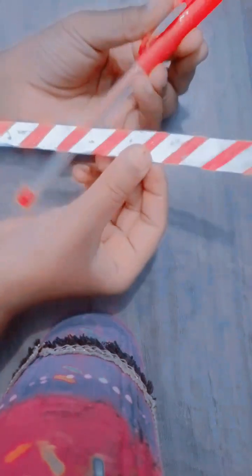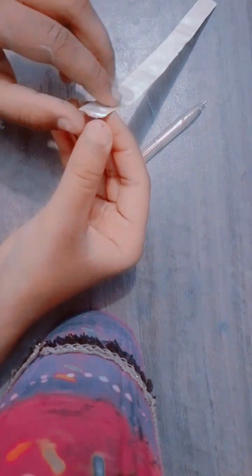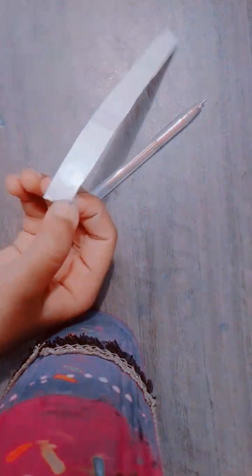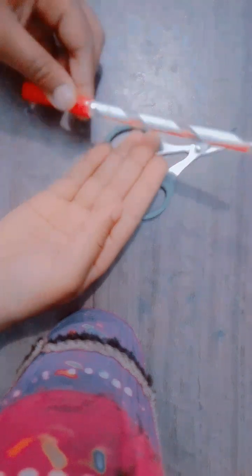After that, we have to apply our washi tape on this glitter pen by tearing the washi tape and applying it from the back. I have applied the washi tape. See, this is my washi tape applied.